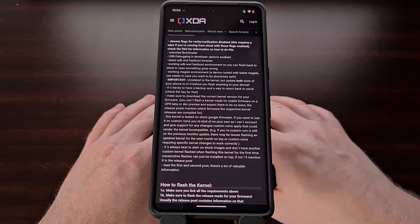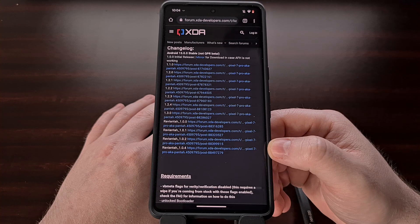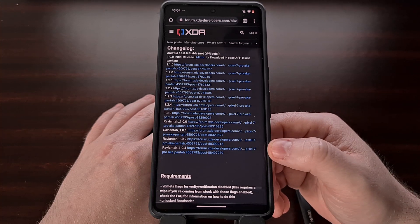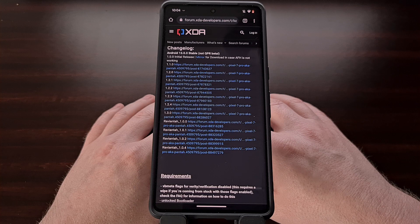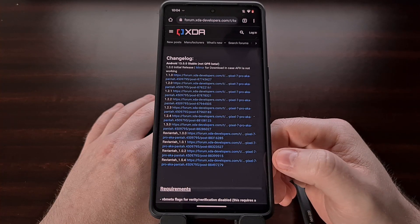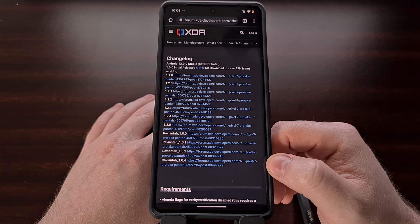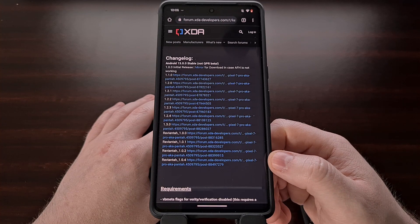The latest version of this kernel has been released for Google's May firmware update, so that is the build we have installed on this device. We will need to download both the custom kernel as well as a Magisk module called Power Hint. So in the XDA thread, look for the changelog and then find the latest version. You can find these downloads linked in the original post of the Kira Sakura custom kernel thread on XDA, which will be linked in the video description below.